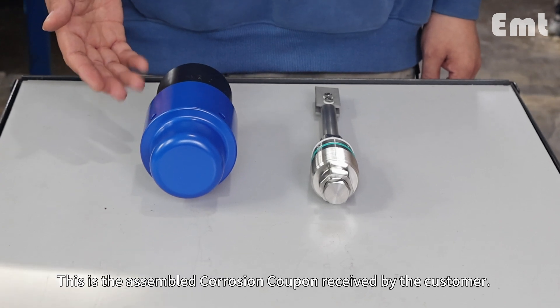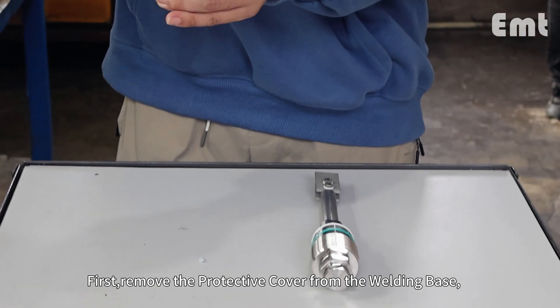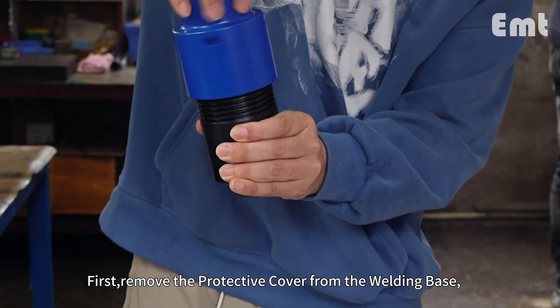This is the assembled corrosion coupon received by the customer. First, remove the protective cover from the welding base.